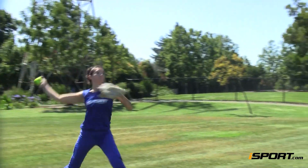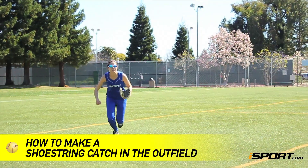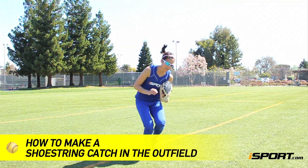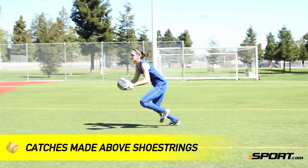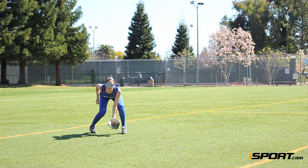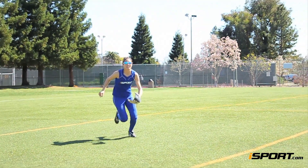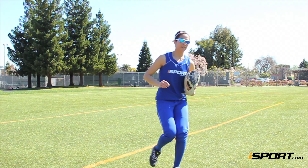When you are charging in at full speed for a fly ball that's falling short in the outfield, you cannot hesitate. This iSport lesson will teach you how to make a shoestring catch in the outfield. Shoestring catches are exactly what they sound like — catches made right above your shoestrings. If you aren't comfortable sliding or diving for a ball that's falling short, or if you've just misjudged it and don't have time to hit the grass, a shoestring catch will get the job done.